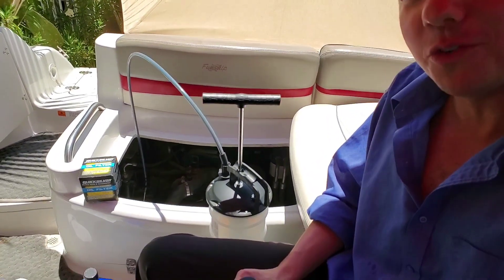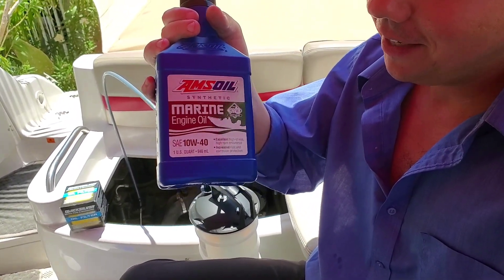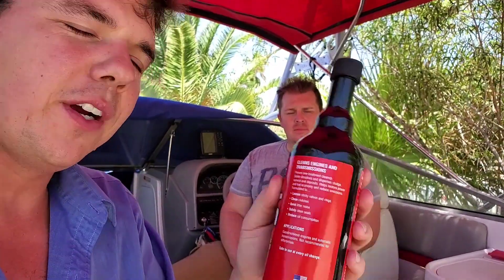This is the 7.4 liter Volvo Penta engine. We're going to be doing the oil change with the 10-40 synthetic — we're going to start by pumping her out. The first thing we can do is an engine flush, however we're not able to because we don't have a water tap. If you have one, you put the engine flush in and idle it for 15 minutes. This gets all the sticky carbon off the lifters, helps with the valves, gets stuff off the rings. It's a very thin detergent that thins out the oil so it comes out quicker. If you have a car or a boat engine, definitely recommend it.